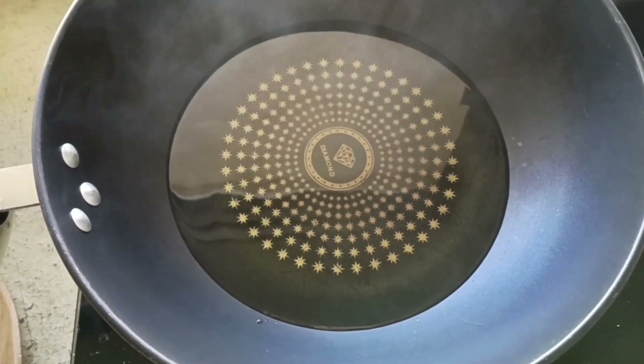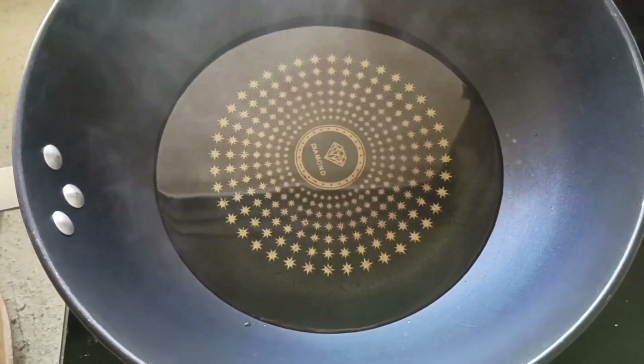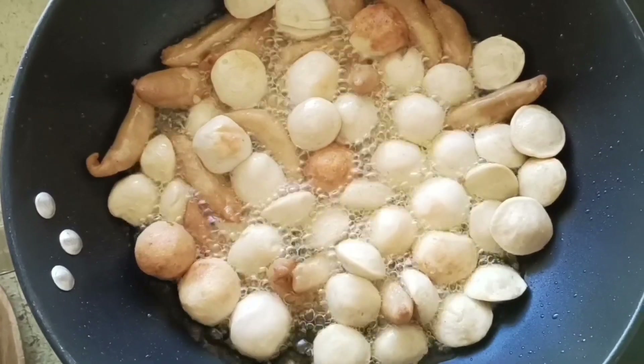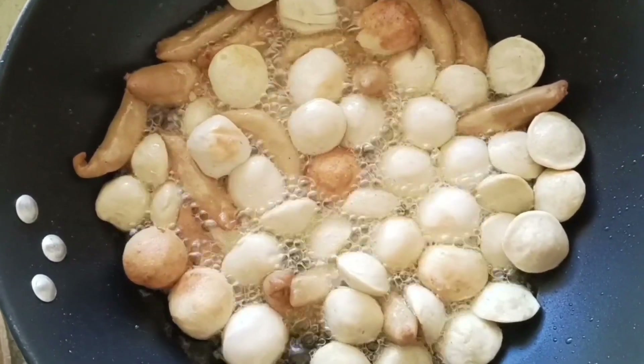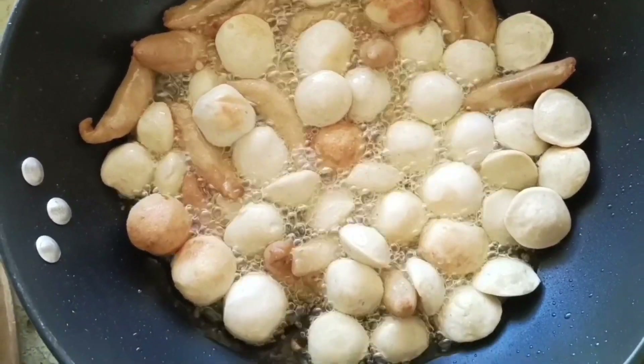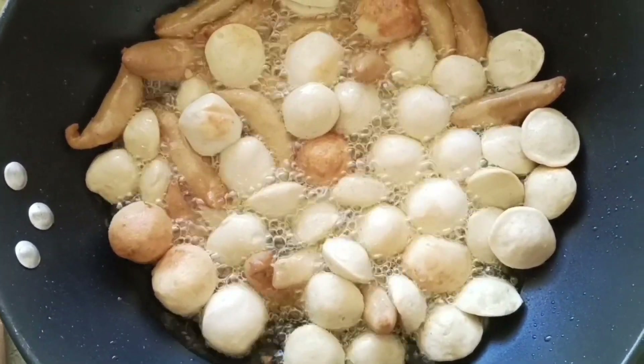Ayan po mga kaprobinsyana, mainit na ang ating kawali, pwede na natin ilagay ang ating mga street foods. Ayan mga kaprobinsyana, ang ganda po ng ating street foods pagkaluto. Hintayin lang po natin maluto lahat.